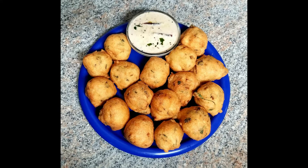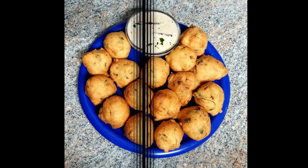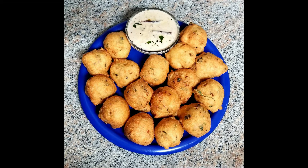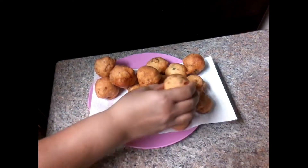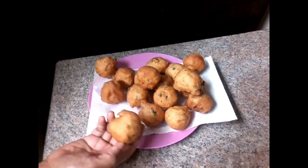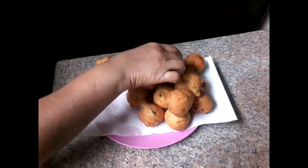Hello everyone, welcome to the channel. We will do a good morning breakfast. You can also have a lot of food for breakfast. You can also try it and taste it.